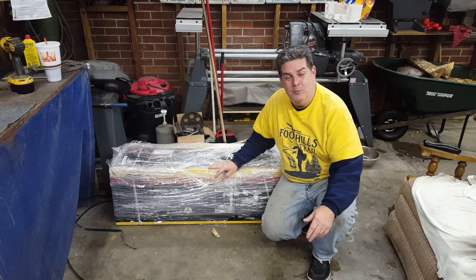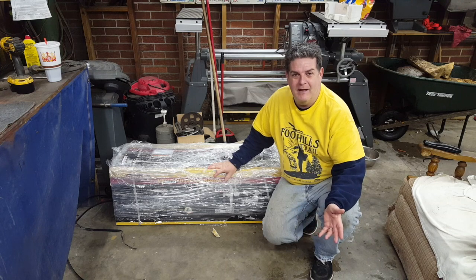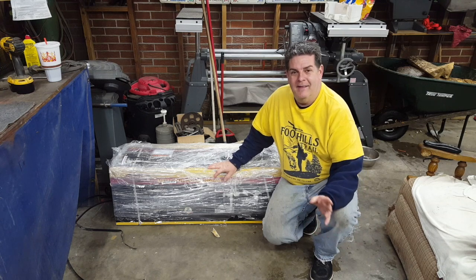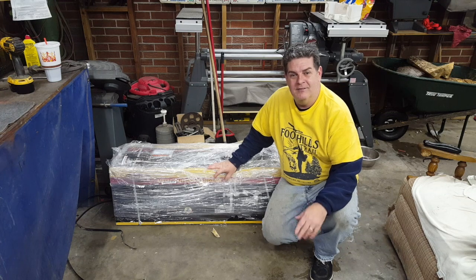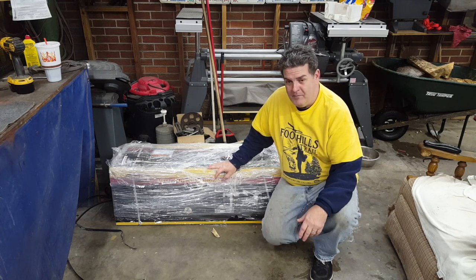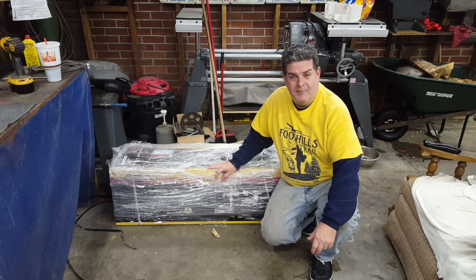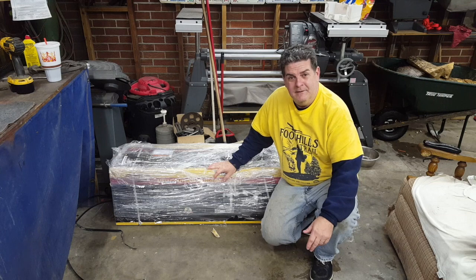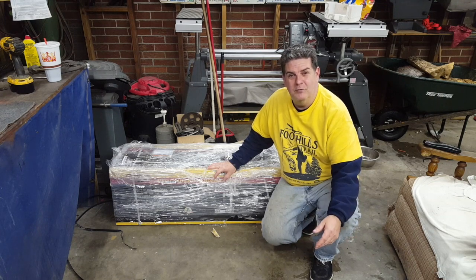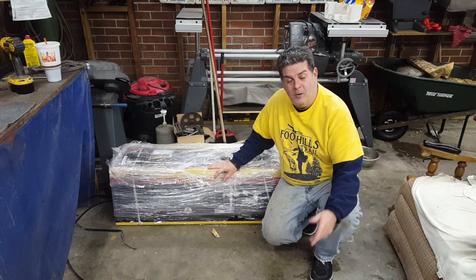All right guys, that's right, we got a new bandsaw. My sweet wife is tired of hearing me out here cursing the old bandsaws. I had the old Tammy bandsaw that was a piece of junk, and then I got the old Holiday bandsaw that was made in the 70s — it was a Black Hawk — and a couple weeks ago it stripped the big brass worm gear out of it. So I was out here complaining and kicking it, and she was kind enough to buy me a replacement. Let's get this thing opened up and see what we got.